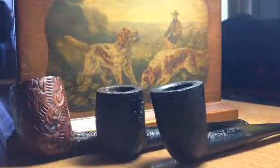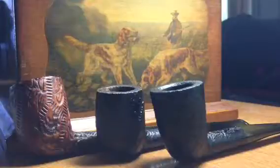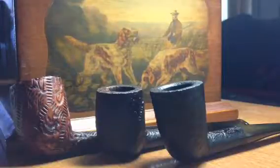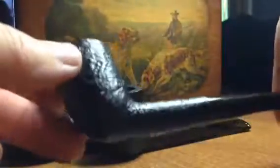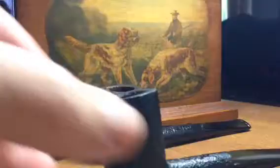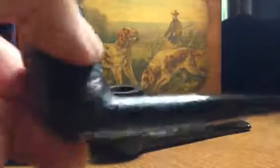What's up YTPC! I am done with these three pipes that I've been working on — as done as I'm gonna get them — and I just wanted to show them to you real quick. This is the Bruyere Gigante and I've done a polish on the bowl and the stem, and I've cleaned up quite a bit.